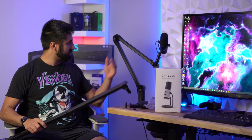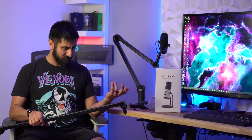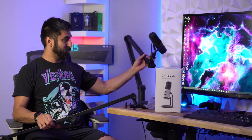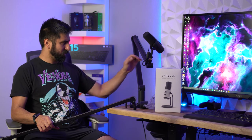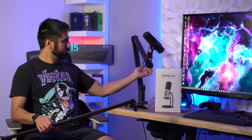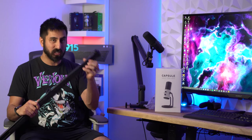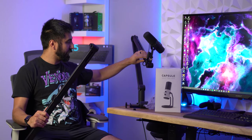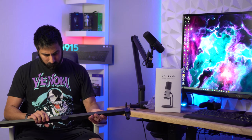One thing this has — and the Blue Compass has as well — is cable management right here where you can hide that thicker cable, because most likely you're going to be using some type of microphone. I don't know if this is the case with the capsule, but if you have an XLR cable — I believe this is a USB cable — this does hide that. It looks like it has a deep enough groove to hide an XLR cable or a USB cable.